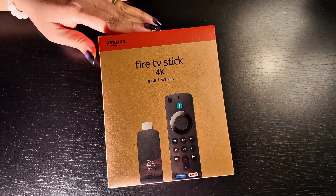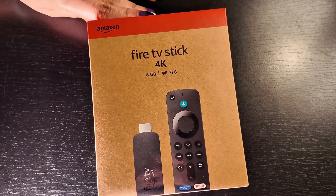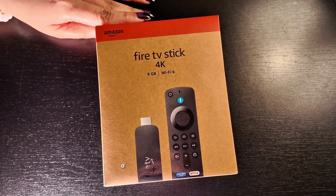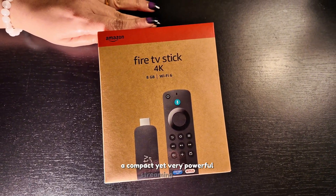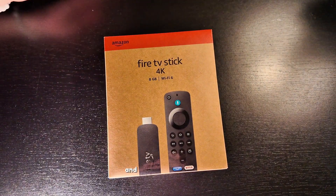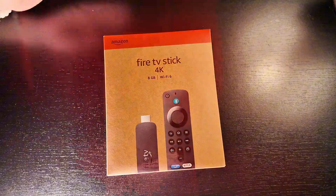Hello everyone, welcome back to our channel. Today we are diving into the Amazon Firestick 4K, a compact yet very powerful streaming device. Let's unbox this and install it, and let's see if it is worth it.